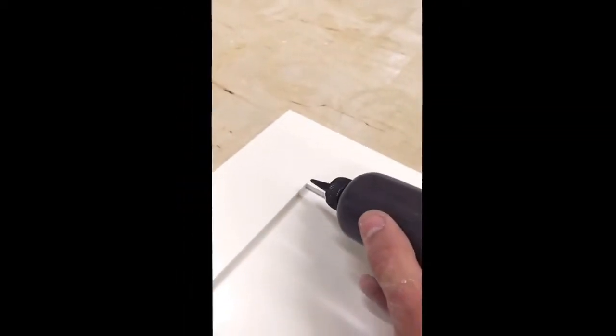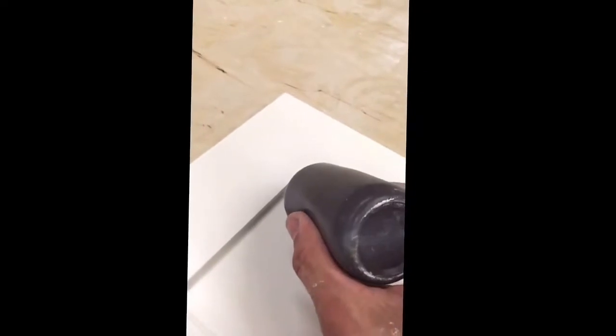Here's how I apply it: take this applicator, you have to squeeze real hard, just like that. To make it a little bit easier since I'm doing it one-handed right now, I turn it over — I'm right-handed — just like that.